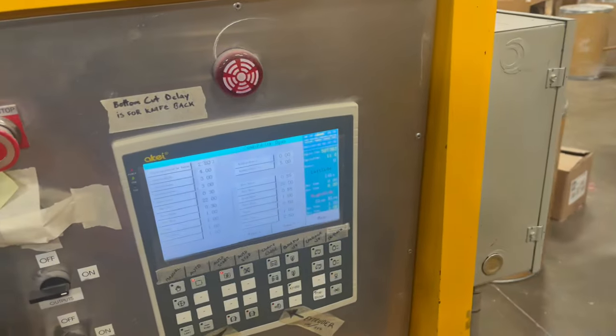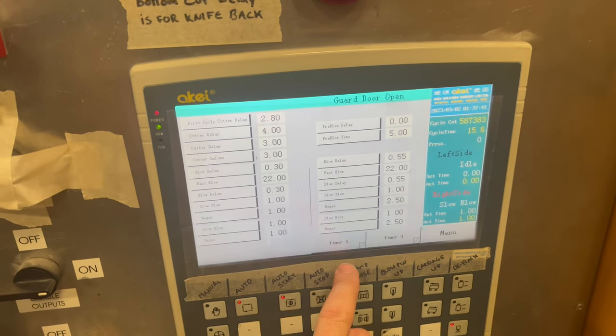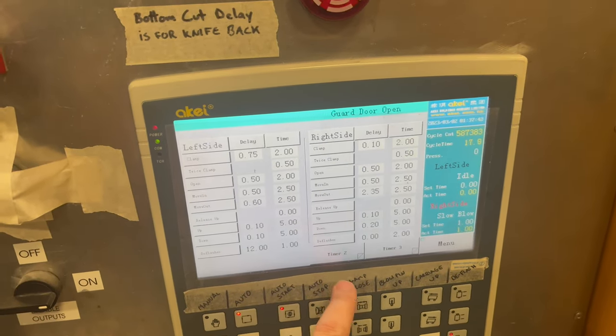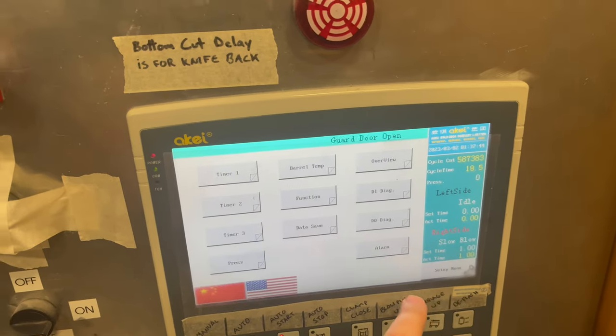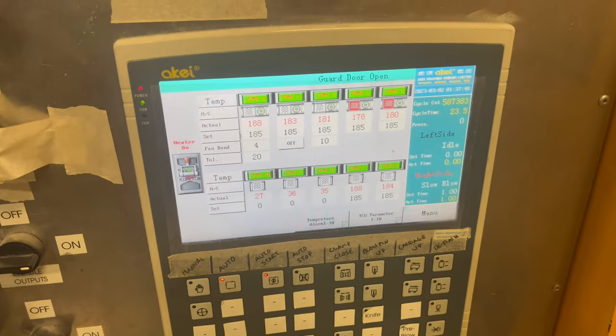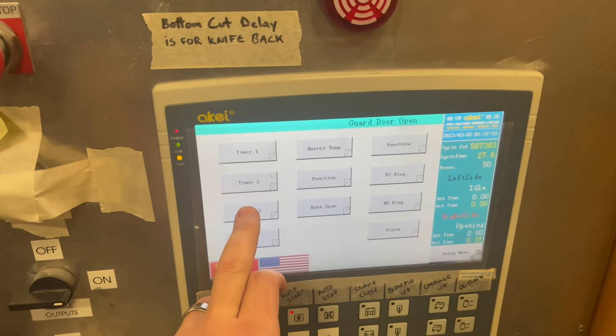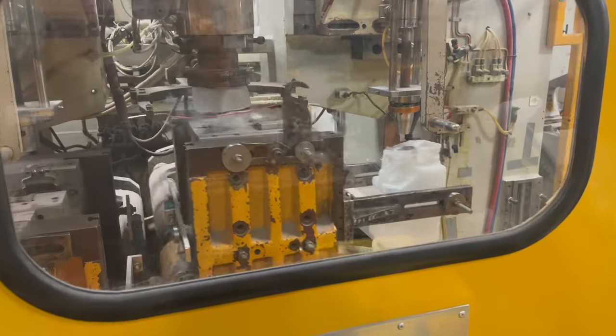Coming back down the front of the machine, this is the controller that runs the entire machine. It's all touch screen — a more up-to-date control that we retrofitted several years ago. These are all the timers and everything that control the relays and solenoids inside the machine. And these are the heats for the barrel so you can control how much the plastic gets melted, when and where it happens.